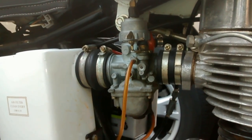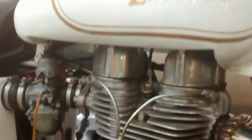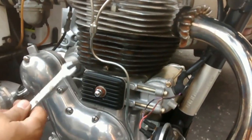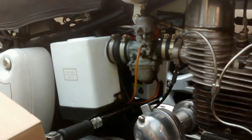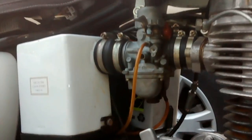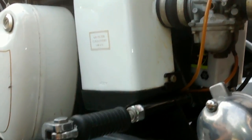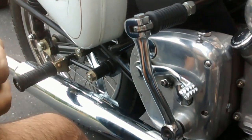In this video we are going to be changing the stock carburetor that comes with the Enfield. This is the Iron Barrel Enfield — this particular model is a 2003 Enfield 500. The carbs that come with these bikes originally don't perform as well, and since we just changed the muffler — put a gold star muffler, sounds good — now we want to change the carburetor.